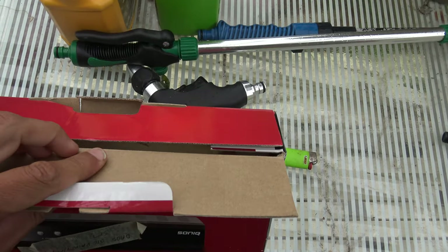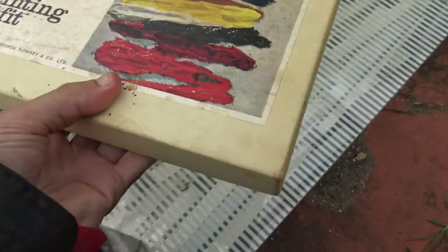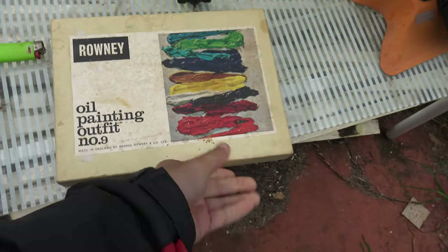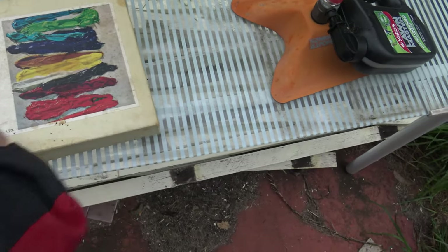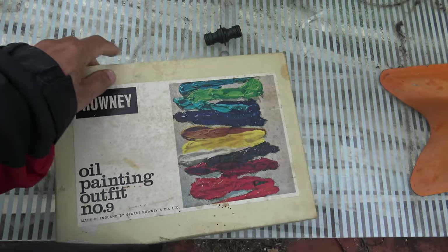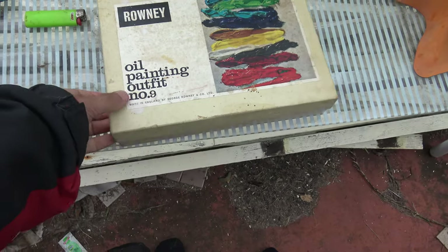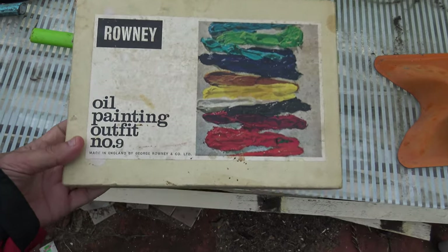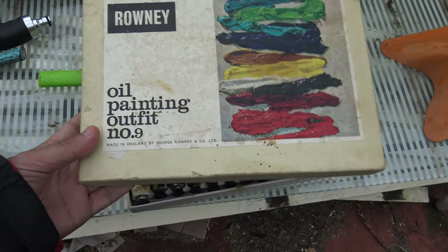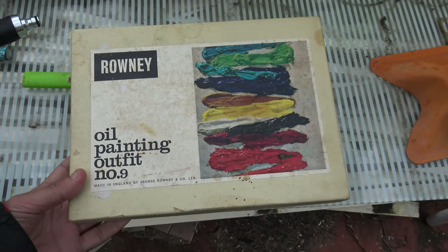Let's have a look at what we've got. We've got a round boxy thing, and yes, this is oil paint. I haven't looked at this for - gosh, I think I last used dad's oil painting set in the late mid to late 80s, so it's probably older than a lot of you guys.